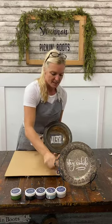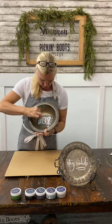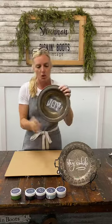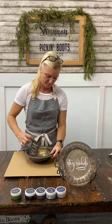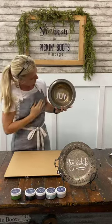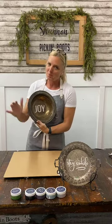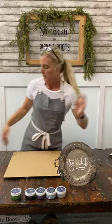I'm getting the excess off and just dragging it, making sure I don't have it too thick in certain areas. It's not perfect, but that's okay because this is an old piece and it adds to the antique look. Look how the white pops off the old silver — how cute would that be sitting on your counter or dresser? I love it!